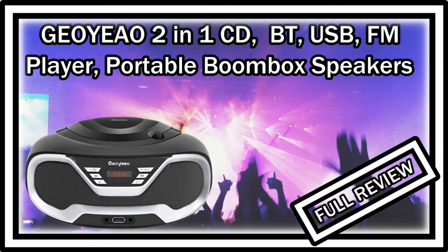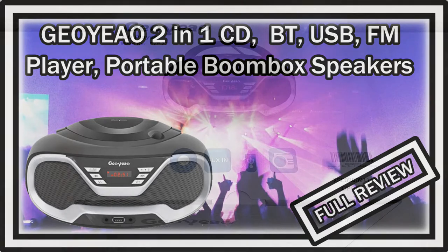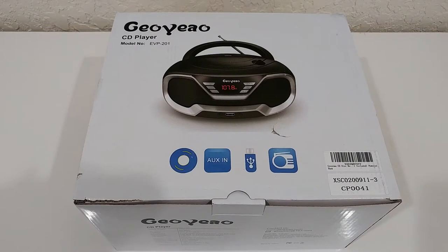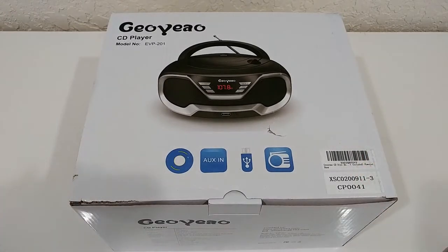Welcome to the unboxing and quick review of this GU-YAWU 2-in-1 CD-ROM player and portable boombox. It's also a Bluetooth speaker and has FM radio, USB, auxiliary input, and a 3.5mm headphone jack — a lot of compatibility. It looks really nice and is listed currently on Amazon for around $49, and it's a rather new device, only available for about six months.